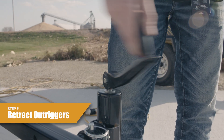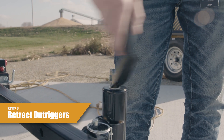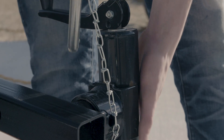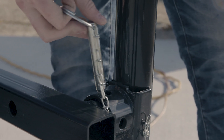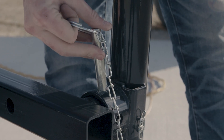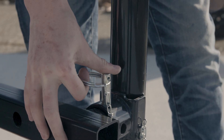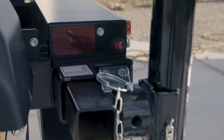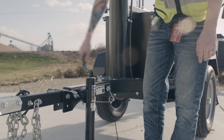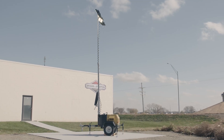Step 9, retract the outriggers. Fully lift the stabilizer jack foot by turning the jack handle counter-clockwise. Fold the handle, remove the stabilizer jack locking pin, turn the jack into the transport position, and install the stabilizer jack locking pin fully through the top and bottom holes of the jack and outrigger. Pull the outrigger locking pin and move the outrigger in until the pin locks the outrigger into the transport position. Do the same for the other stabilizer jack and outrigger. The unit is now ready for transport.